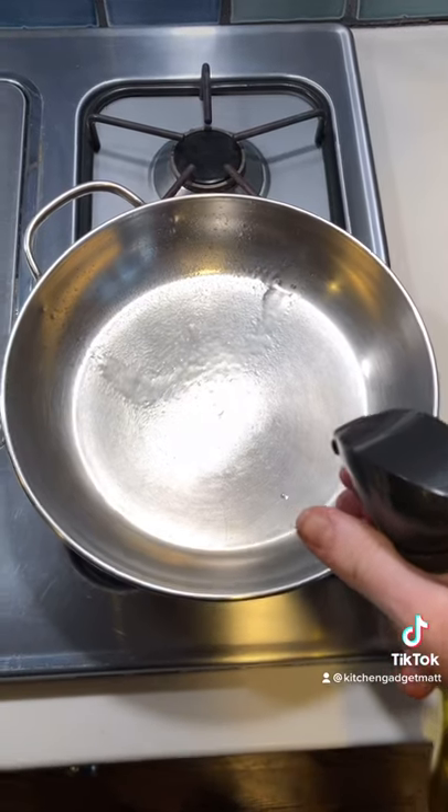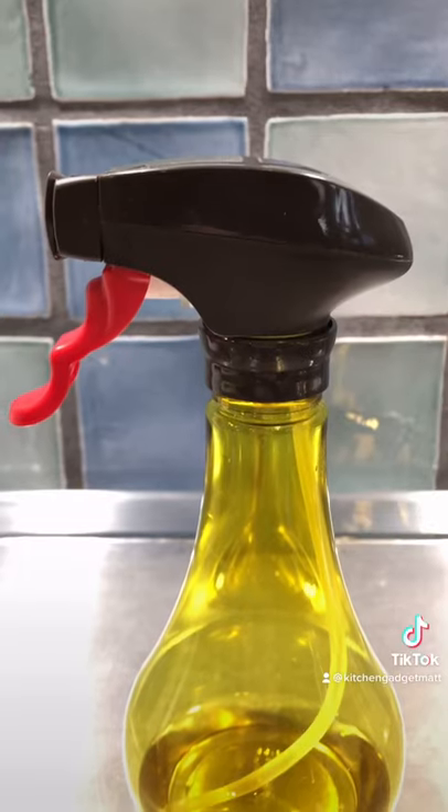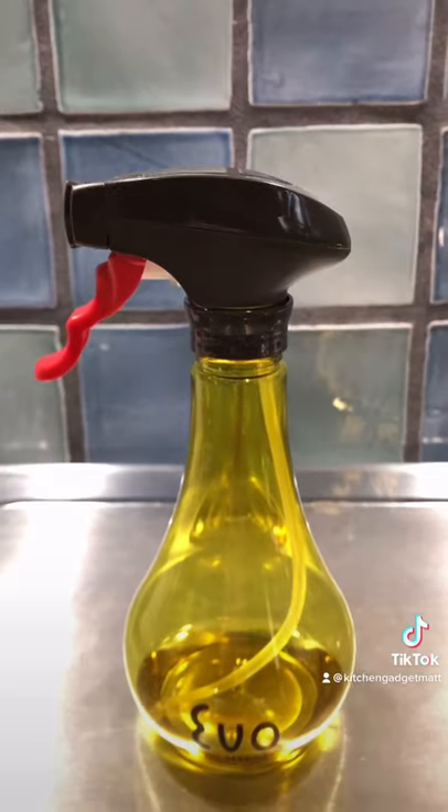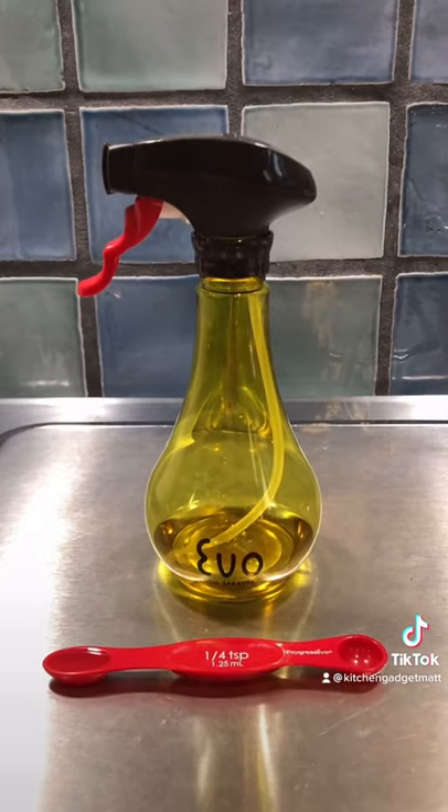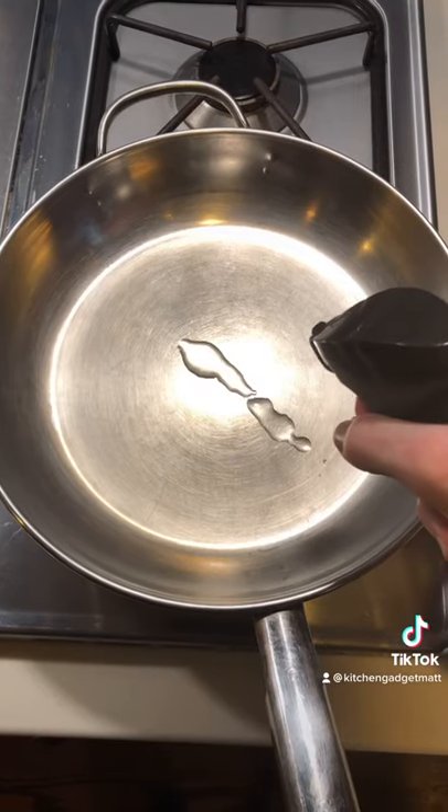The nozzle can be set to spray or stream, and the trigger system is dialed in to dispense a precise quarter teaspoon per pull, without ever clogging. Usually I'll do a half pull when I use it.